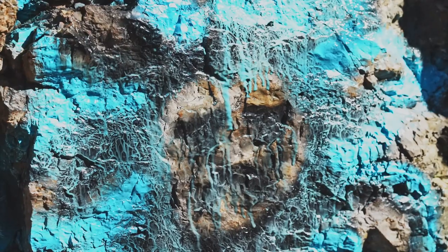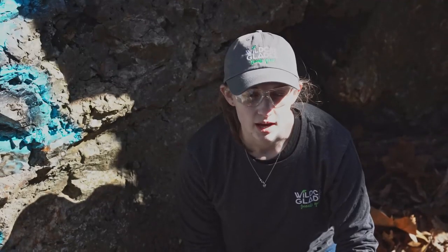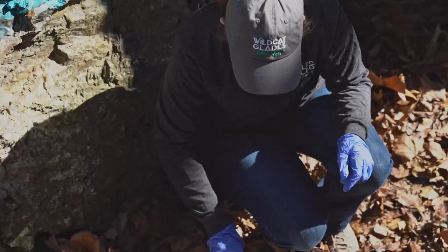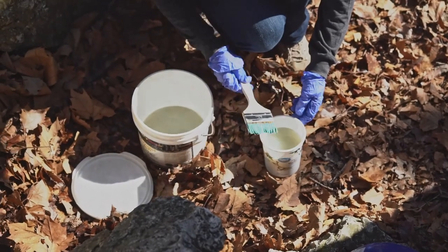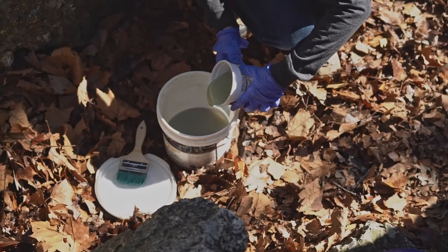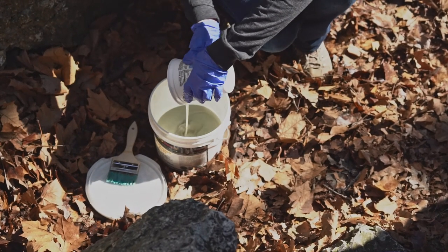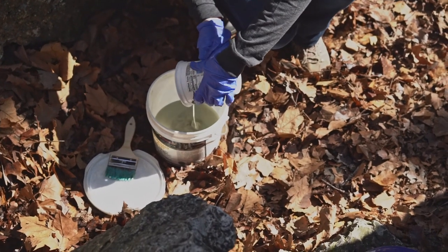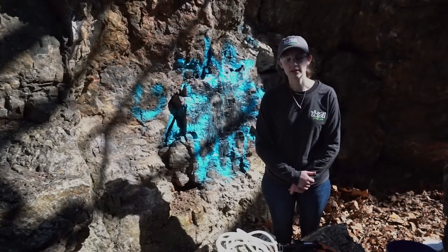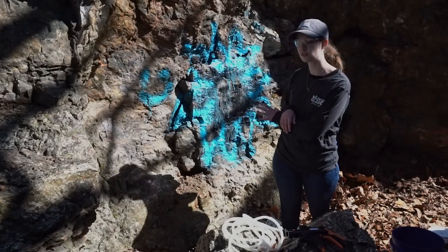After a few minutes you'll start to see the paint diffusing from the rock. After application, pour the excess chemical back into your main container. It's important to bring two or three pairs of rubber gloves with you since they'll be disposed of after application. We're going to wait 30 minutes from the time we first started applying the elephant snot to let it set and dissolve.